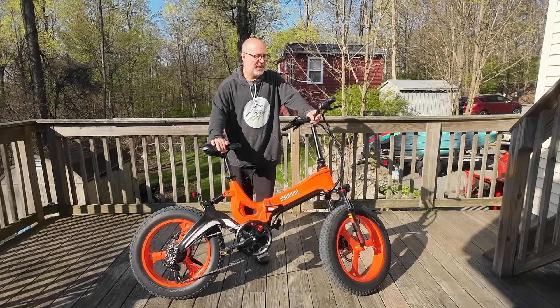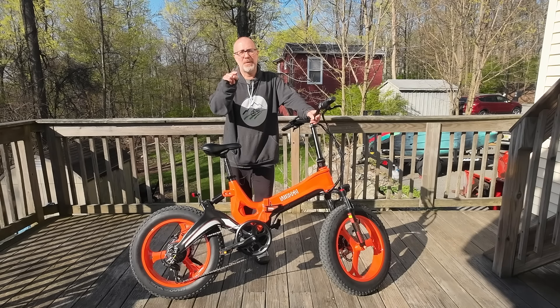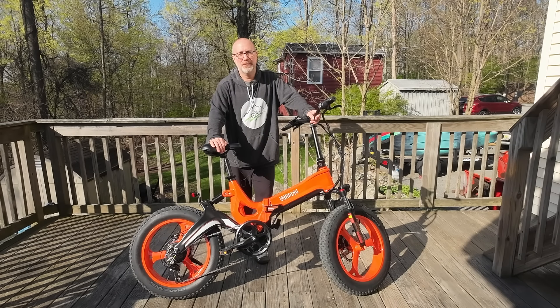Alright my friends, those are the specs and that was the riding footage. Let's wrap this up with pros and cons. Pros: it's not an expensive bike, especially for the quality you get — definitely a lot of value in the purchase. The fun factor — my goodness, I'm having a blast riding this bike, it is so much fun. It's also going to be really easy to take with you on your trips. As far as value to cost, you're right where you want to be.